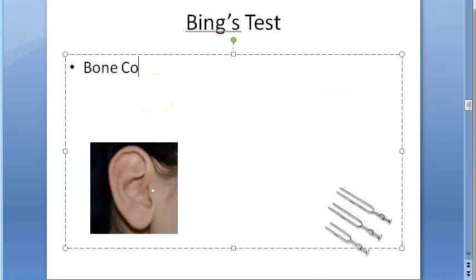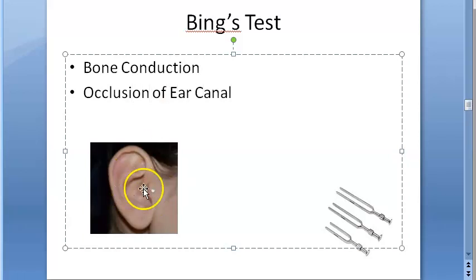Bing's test checks bone conduction and examines the effectiveness of occlusion of the ear canal — what happens when you occlude the ear canal. Inside you have the ear canal, and you will occlude it with the tragus itself. Here you have the tragus, and by pressing the tragus you'll occlude the ear canal.